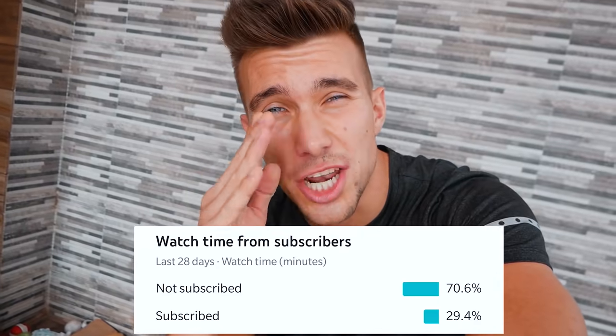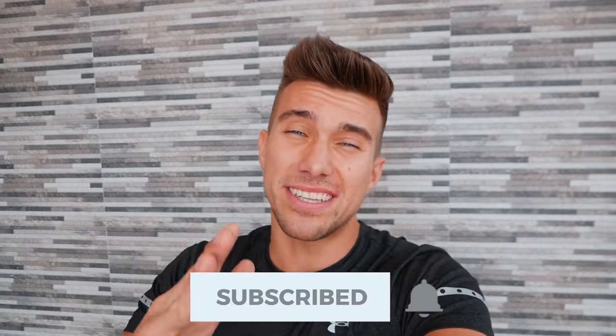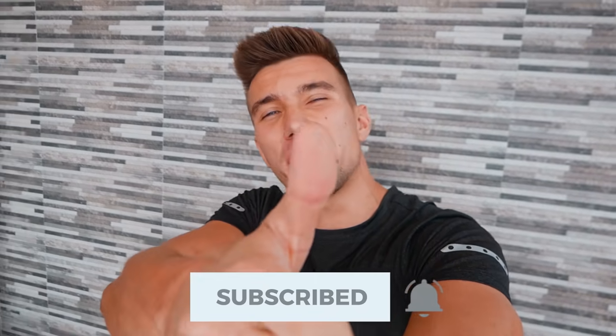Guys, I see that 70% are not subscribed. So I need all of you guys to hit the subscribe button, leave a big thumbs up on the video if you like the TikTok series so far, and let's get started with food hack number one!